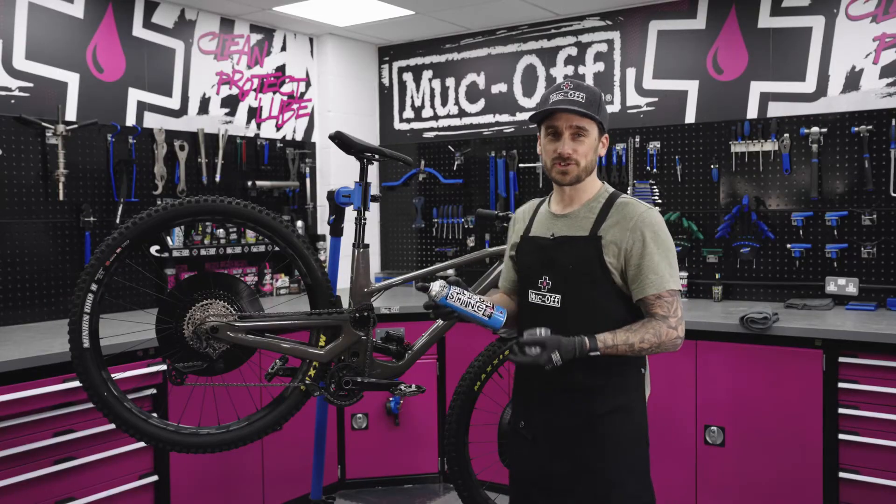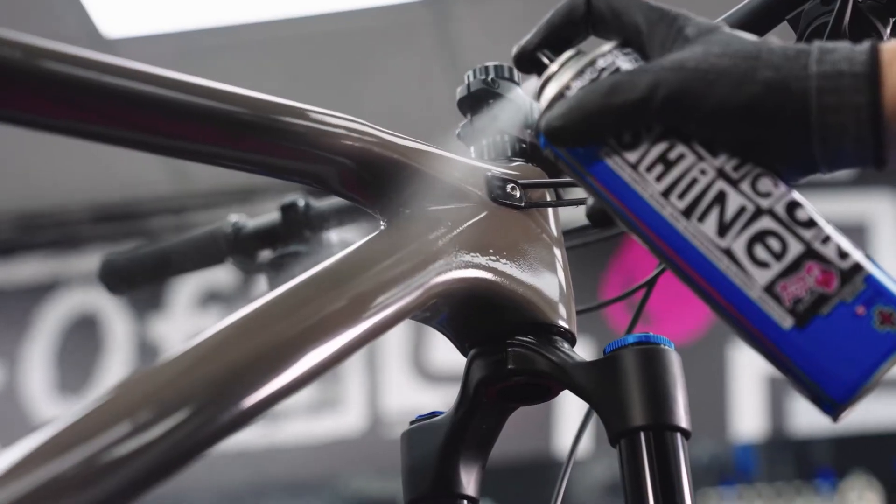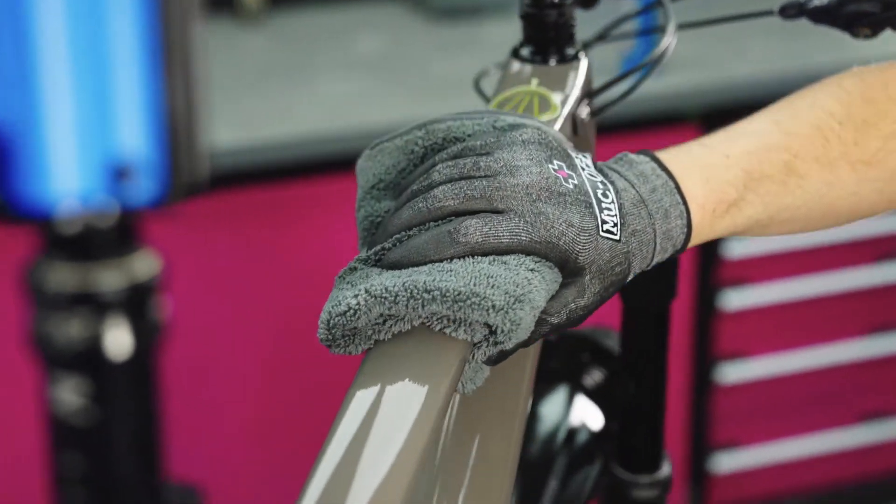So now we're going to silicon shine the frame. The coolest thing about this product is once you've given your bike a complete spray over, it always leaves a nice protective film so any dirt that wants to stick to it can't.